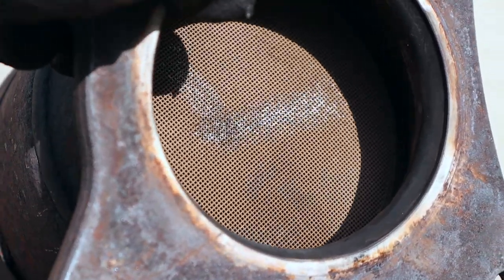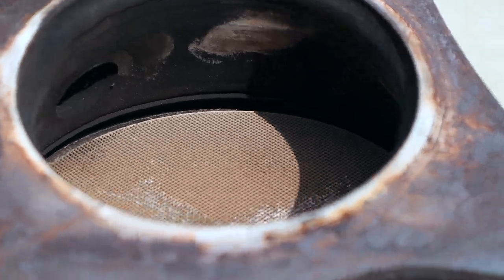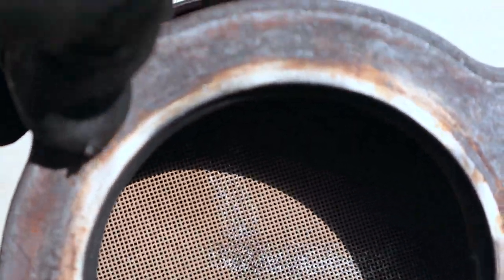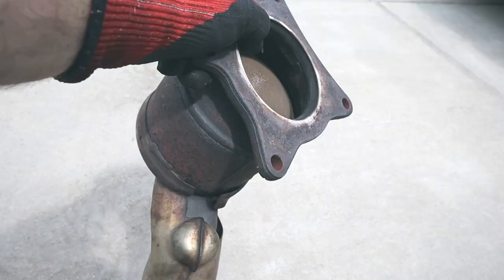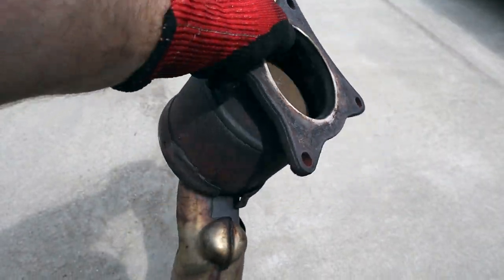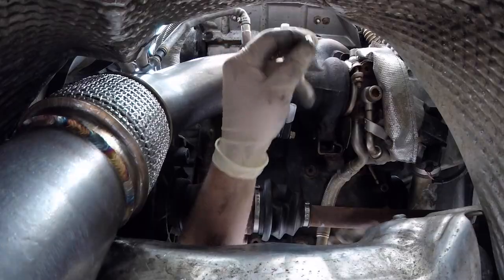When we move to the catalytic converter, we see this honeycomb shape inside of it. This is actually made up of rare metals, which is why they're so expensive and why people steal them all the time. We're not going to cut this one open because it still has some value to it. Depending on cat temperature, different things are actually happening inside — it's all meant to trap some of those exhaust gas particles and hold them in the cat, then when the temp gets high it burns them off.